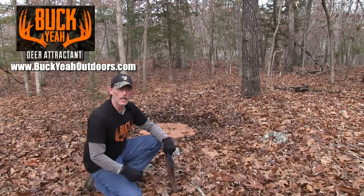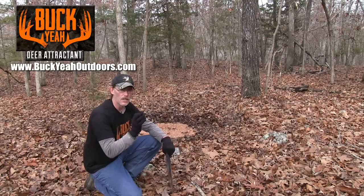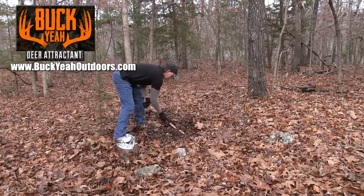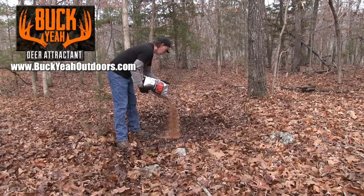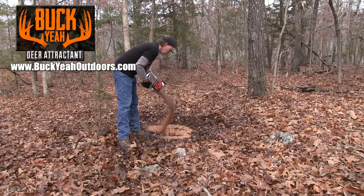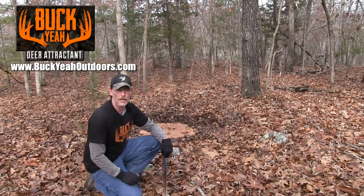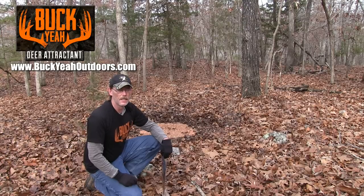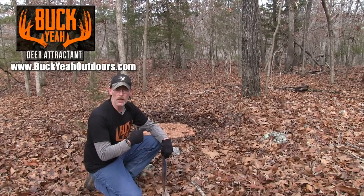We're on a ridge where we've added a new site. It's a real simple process — a three-step process — and that's what makes it easy for these guys to come out here, locate these sites, and do a good job putting them together. We came out here, we had a lot of deer traffic on this ridge this year, and we just set up a new site.